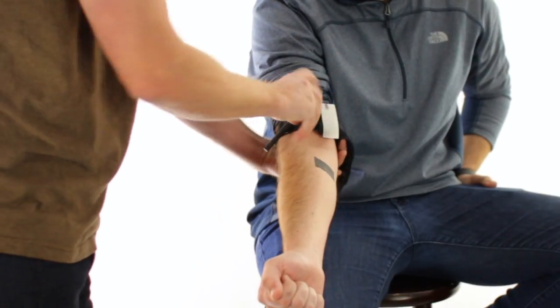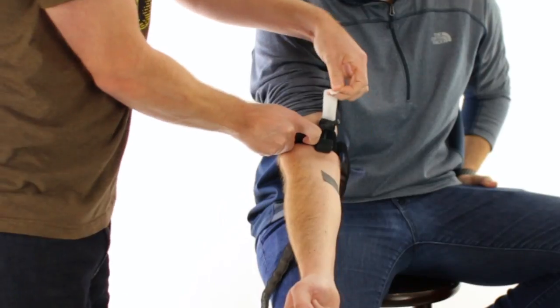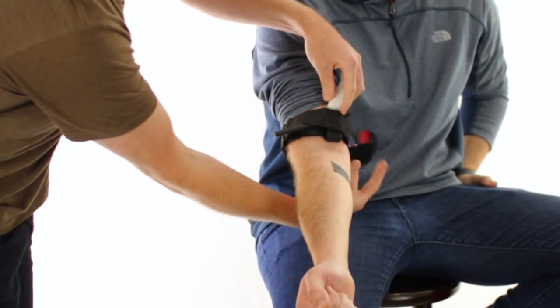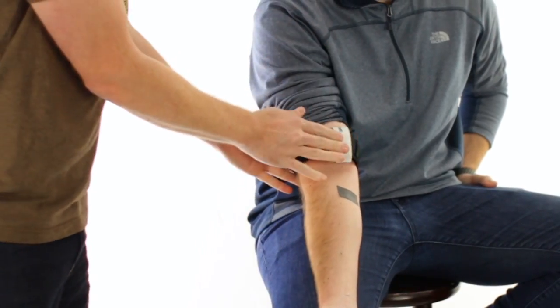Take out all of the slack, turn the rod until the bleeding stops, lock it in place, wrap the excess band, and write the time.